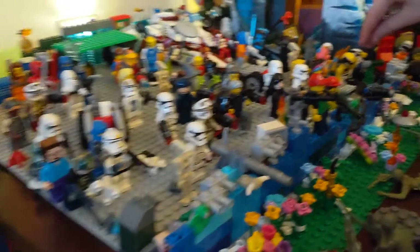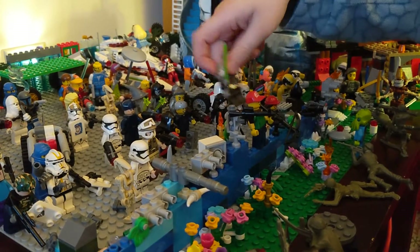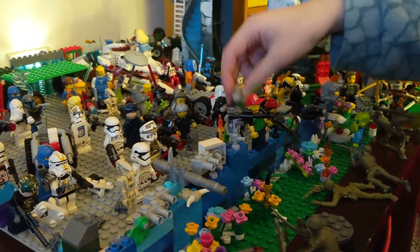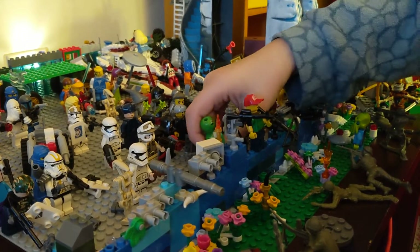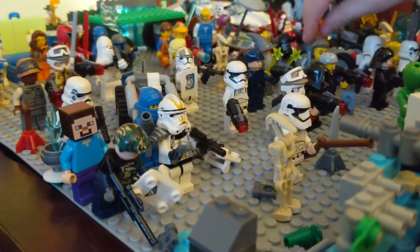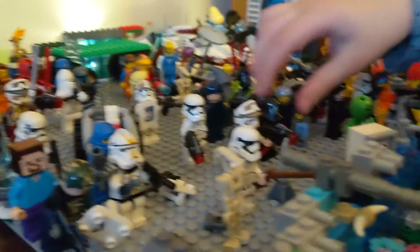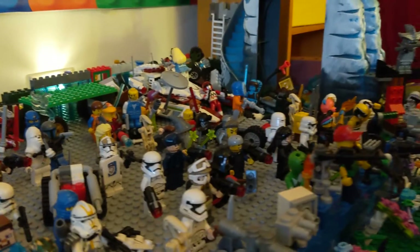There's a lot of minifigures back here. I'll just pick some up that you might know. Everyone knows Luke Skywalker and Power Rangers. I think that's the stormtroopers and Star Wars guys. Emperor Palpatine — had to make him look more cool.